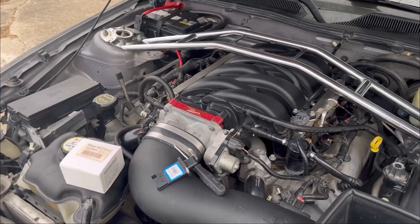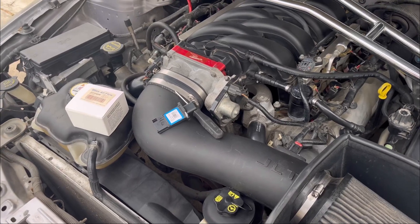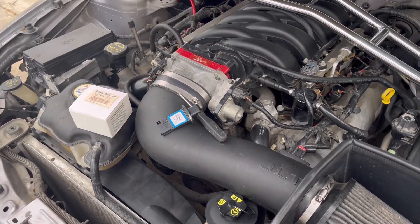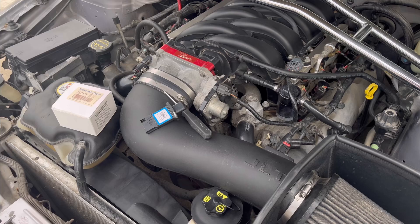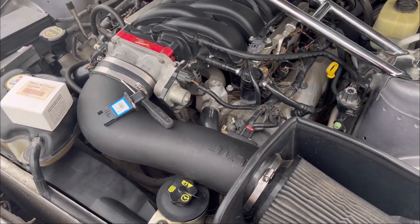Hey everybody, Paul here again with another video about how to fix something on a car. I know it's been a while since I've done this — this one should be super quick and easy. I've got a code for intake air temperature being too high on this car.